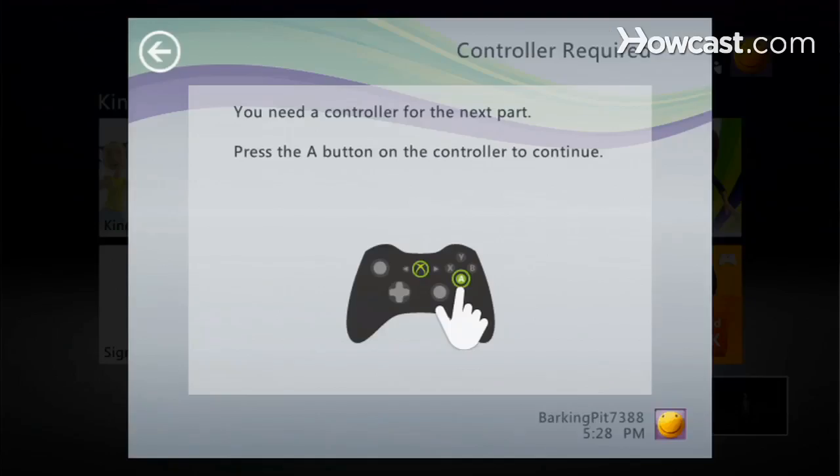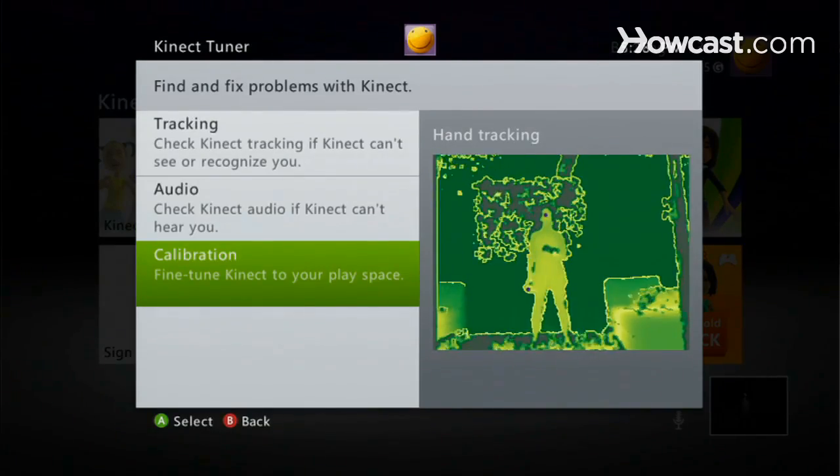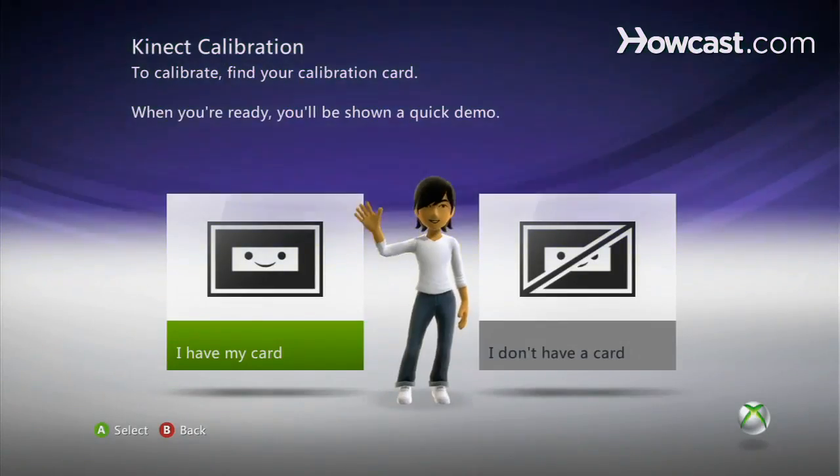We're actually going to need our controller for this. The first thing we have to do is hit the A button. This is where we do our tracking, our audio, and for our purposes, calibration. So we're going to select calibration and here we go.